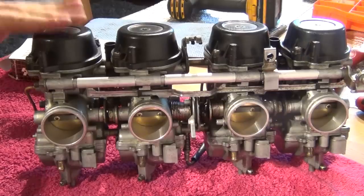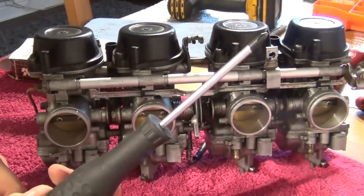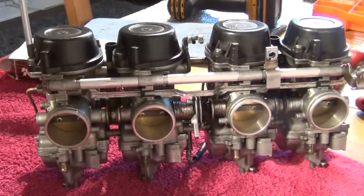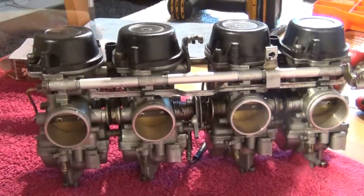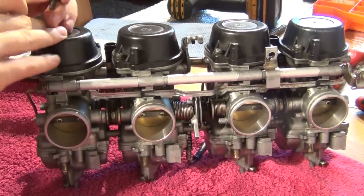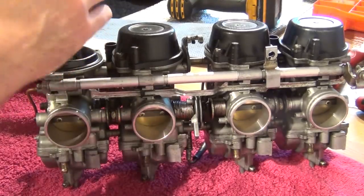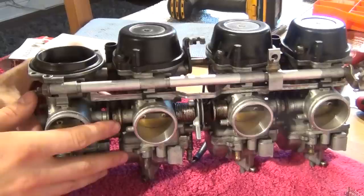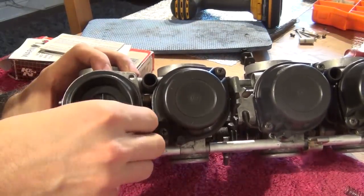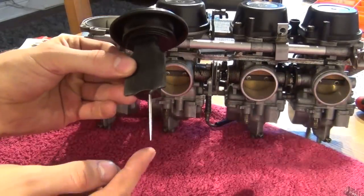Let's start from the top — you're going to have to remove the diaphragm cap. Always use the right screwdriver: JIS type for Japanese carburettors. Remove the two screws holding the cap — watch out, there's going to be a spring inside so be careful with it. There we go, this is your stock spring. Now let's remove the diaphragm, and let's remove the stock needle.